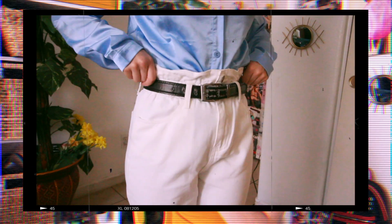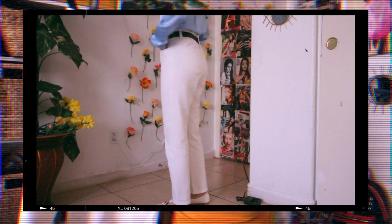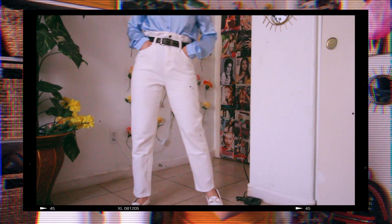He's also wearing a black belt, so I'm gonna be wearing this plain black belt. And of course with the belt, the white pants he's wearing in those pictures — I'm just gonna wear these plain white pants from Shein. For the shoes, it looks like he's wearing some all-white loafer-style shoes, so I'm going to pair the outfit with these white loafers I got from Shein. Let's put this outfit together and see how it looks.